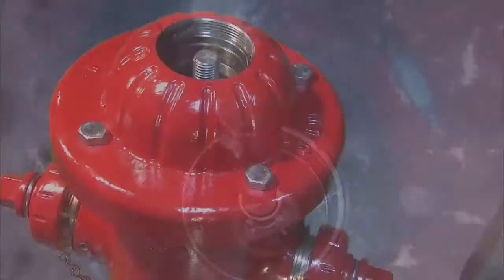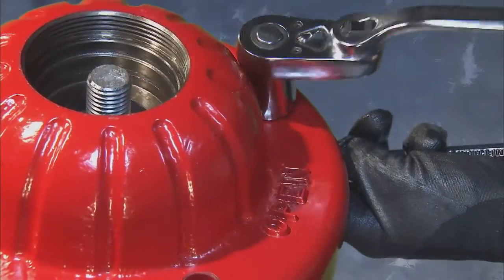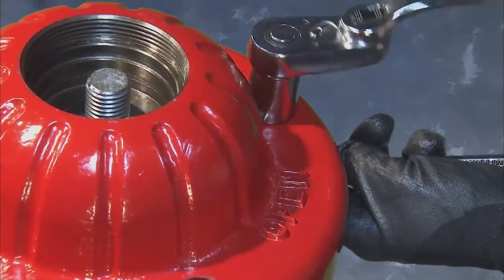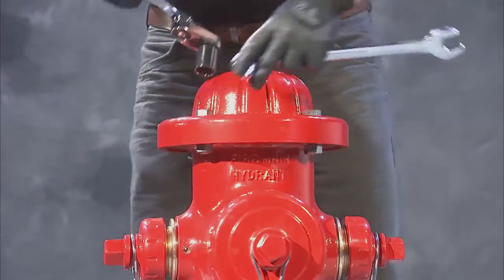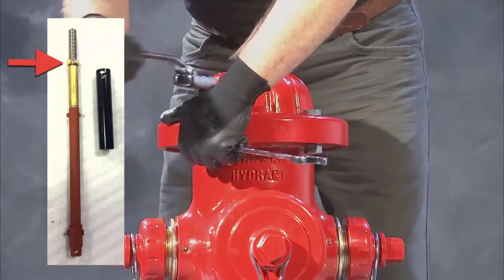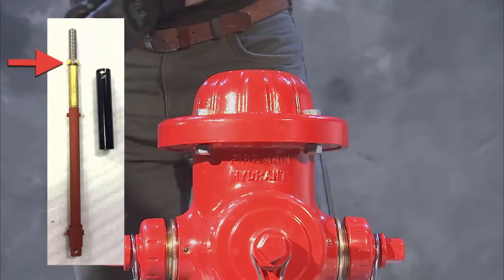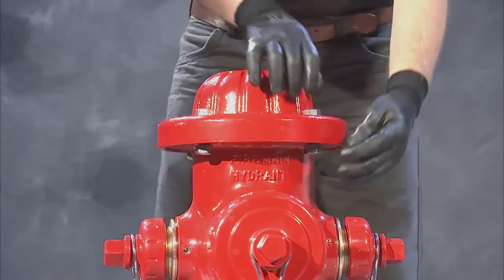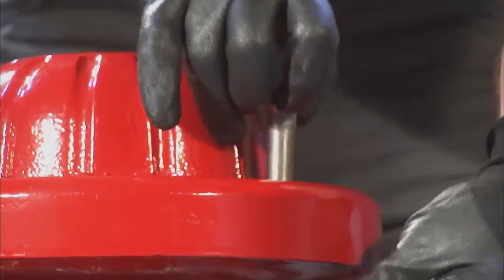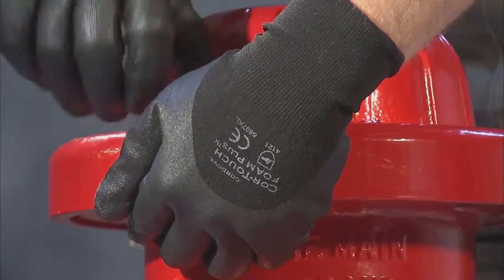Proceed to remove the hydrant bonnet, removing the four hex head bolts and nuts with a drive ratchet and 15/16th socket. For bonnet stop hydrants only, insert the jam nut removal tool over the upper stem and lower onto the bonnet until the socket engages the hex jam nut. Remove the nut by turning counter-clockwise for open left hydrants or clockwise for open right hydrants. Omit this step if the stop is in the shoe.